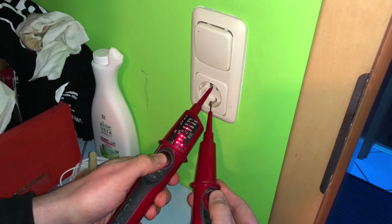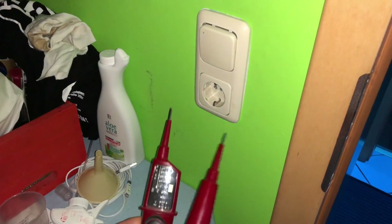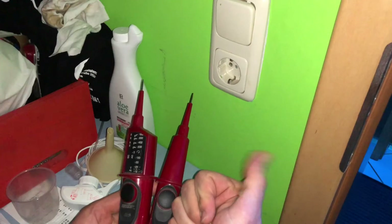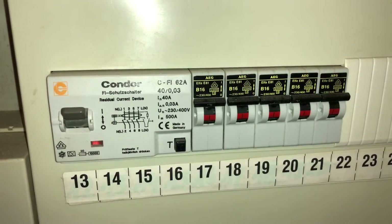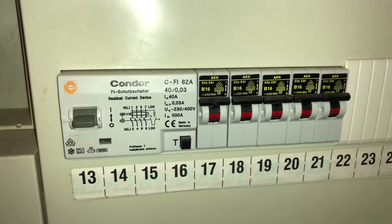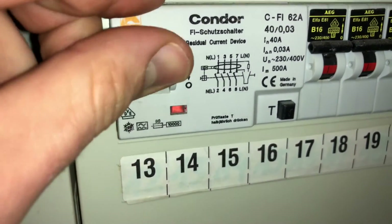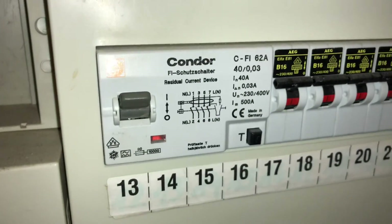Three, two, one and push. The FI safety switch has gone down. So that means your FI safety switch — the RCD — is working good.